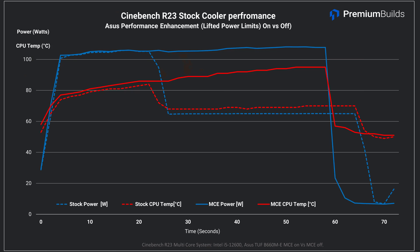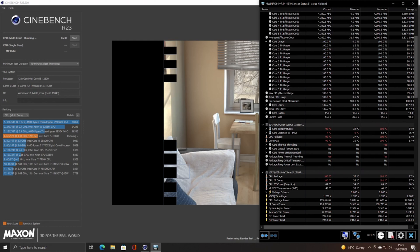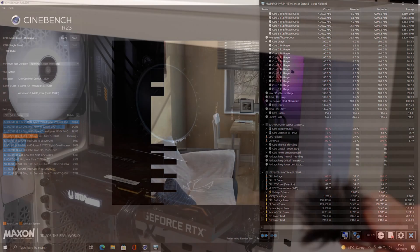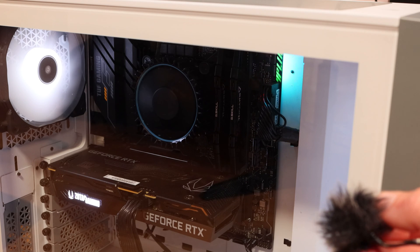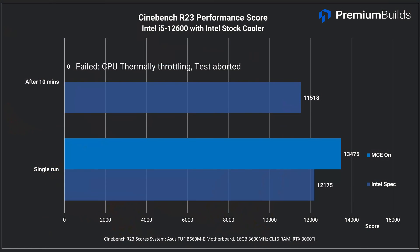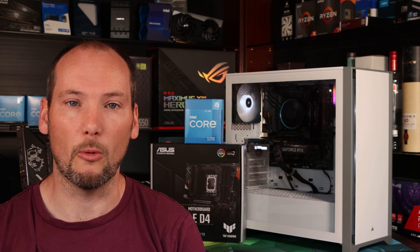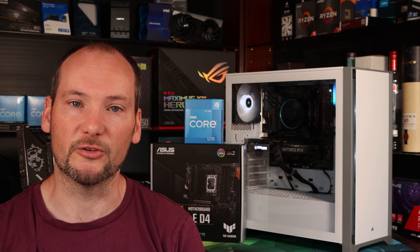Running the Cinebench R23 all-core test, the stock cooler did not fare well with ASUS performance enhancement enabled. It's allowed to draw around 100 to 110 watts continuously and this quickly overwhelms the capacity of the cooler. It survived a single run, but after that the CPU is at 100 degrees C and throttling, with a little red light on the motherboard. In short, it's not good. With the fan at full speed — 3000 RPM — it was also very loud. Despite logging throttling, it did still return a high score of 13,400 points in Cinebench R23, and neither clocks nor power dropped. We terminated the long-term test after about five minutes because it will allow the CPU to run full bore without throttling back clocks or power in response to rising temperatures, and we didn't want to risk a thermal shutdown.